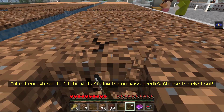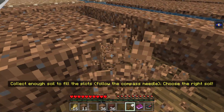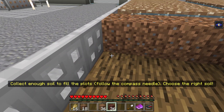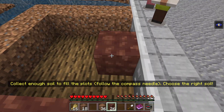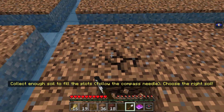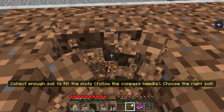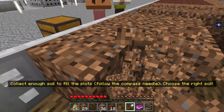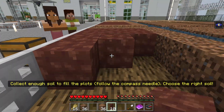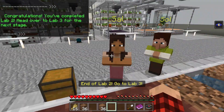We'll dig some up right here. We're digging it really fast. Let's get it on our bar. Get these books out of here. We have to get 36 of these, then go dig up everything over there. So I guess the deal is there's no loamy soil already over here. Get the good stuff in there. So all this is out now. I don't know if this is going to work — we're going to find out together. Congratulations! You've completed Lab 2 — head over to Lab 3 for the next stage.